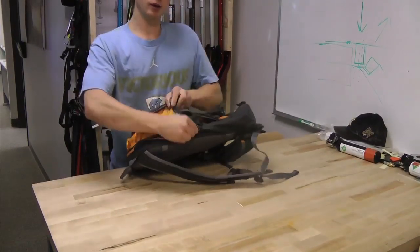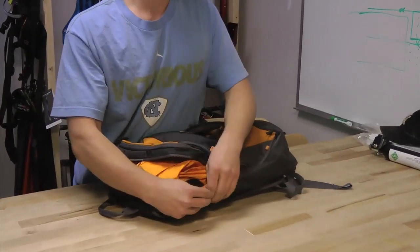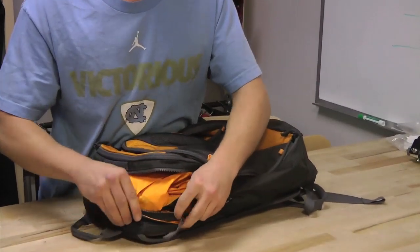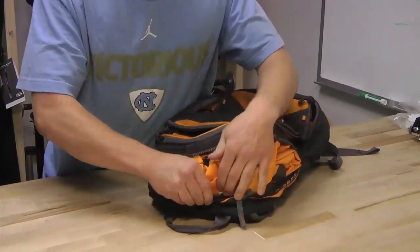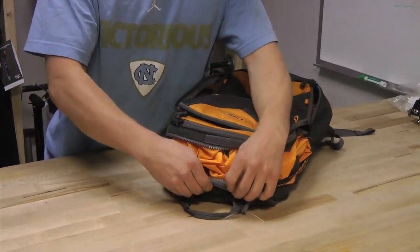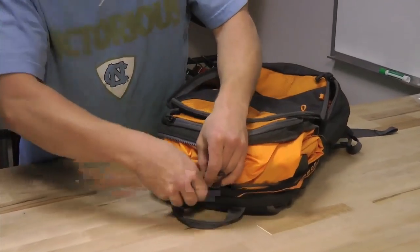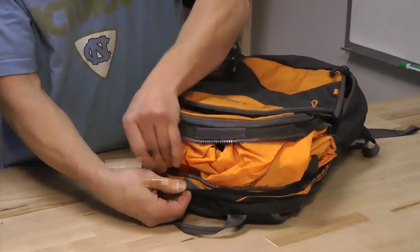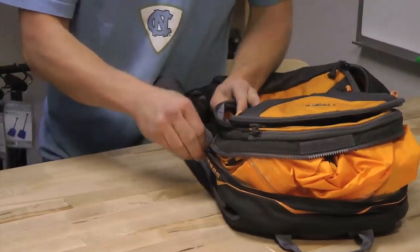One issue you may come across is when moving your zipper back to its starting position it seems to get hung up. Most commonly this happens because of the little Velcro patch right here — it's just going to get caught on the edge. It's as simple as just keeping the zipper away from the Velcro and it should slide smoothly right across to its starting point.